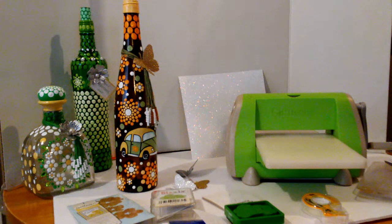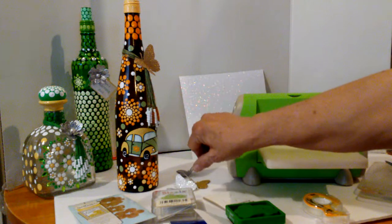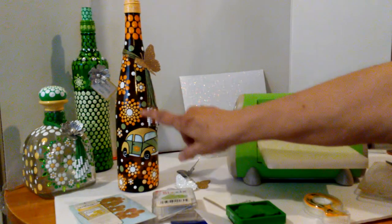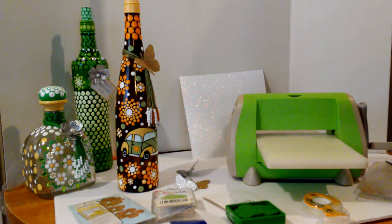Hi, this is Andy and I just wanted to share with you today my newest bottle that I painted with mandala dots, my little flowers, and a little Volkswagen bug — going back to the flower power 1960s.